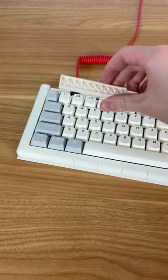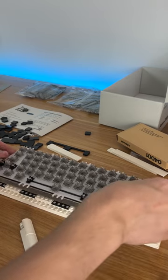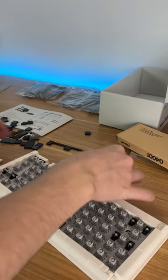You have to build the case of this keyboard by yourself out of Lego and it's quite a fun experience. I've never built a keyboard before but it was pretty easy to learn and I had a great time.